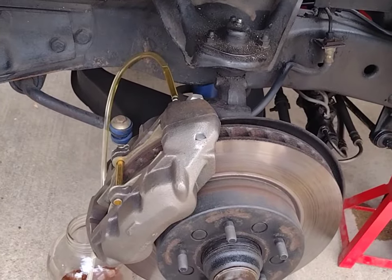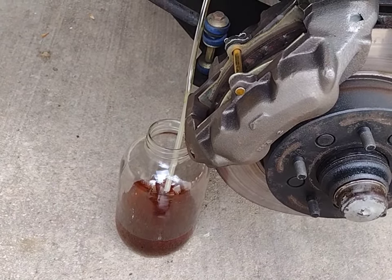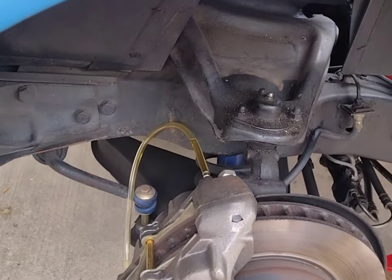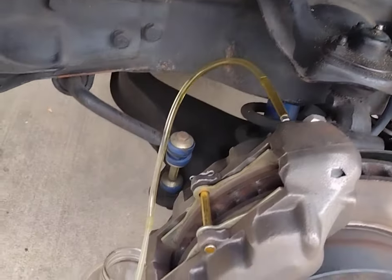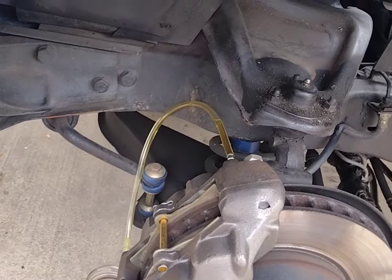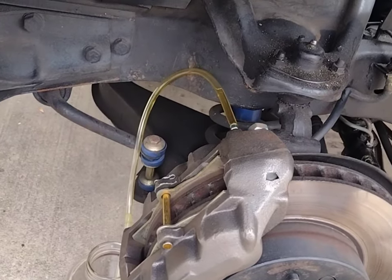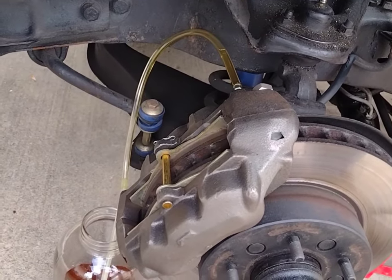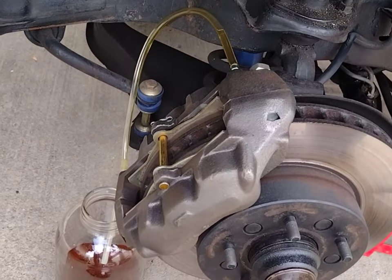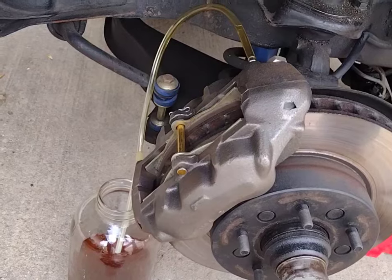Tools of the trade: you'll need a 5/16 line wrench to break the bleeder screws, a container for the old brake fluid — remember to properly dispose of it, check with your local municipality or auto parts store — and a rubber hose to fit over the bleeder screw. You'll also need plenty of fresh unopened DOT 3 brake fluid, a flat-head screwdriver to pry open the master cylinder cap, a jack stand, a floor jack, wheel chocks, and the parking brake engaged.